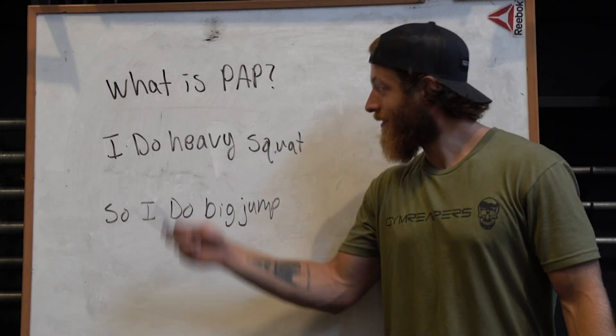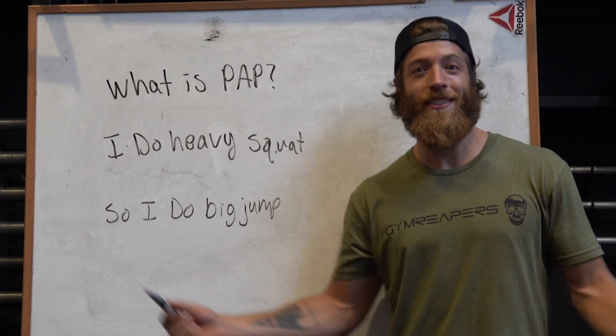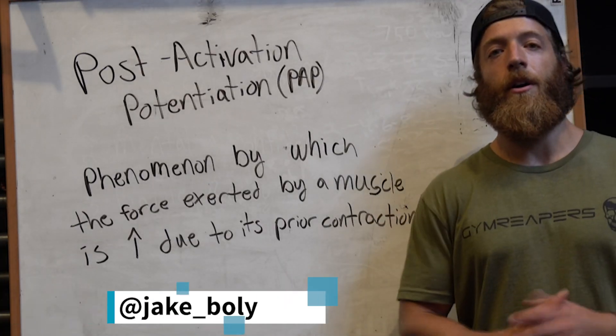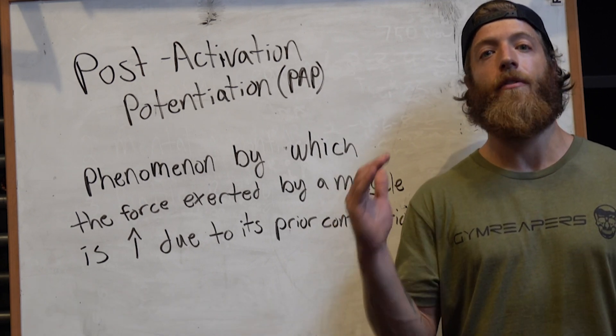What is PAP training? I do a heavy squat, so now I do a big jump — it's that easy, right? Nah, just kidding. Let's actually define it. Today we're going to be talking about post-activation potentiation, or PAP for short.